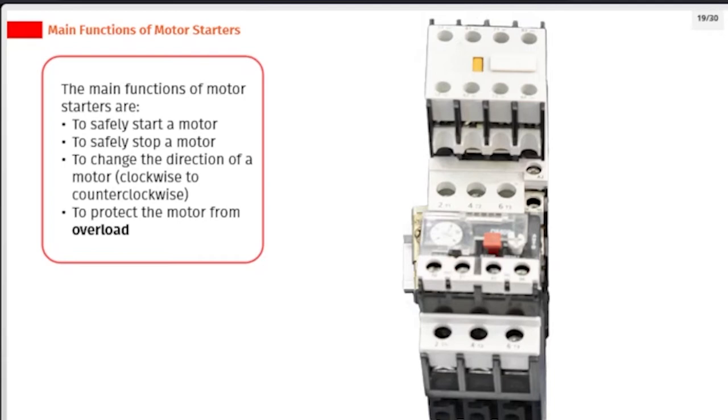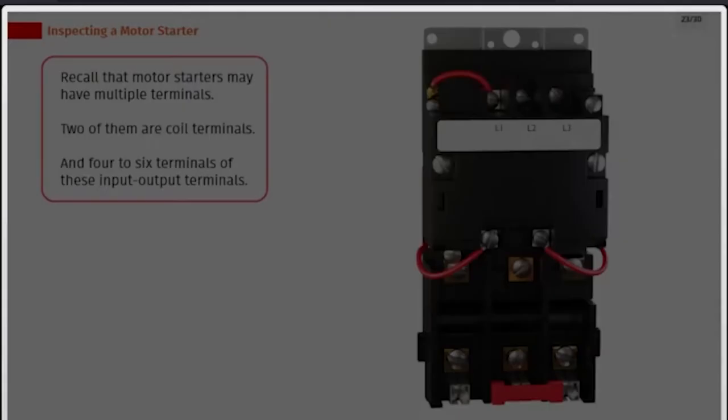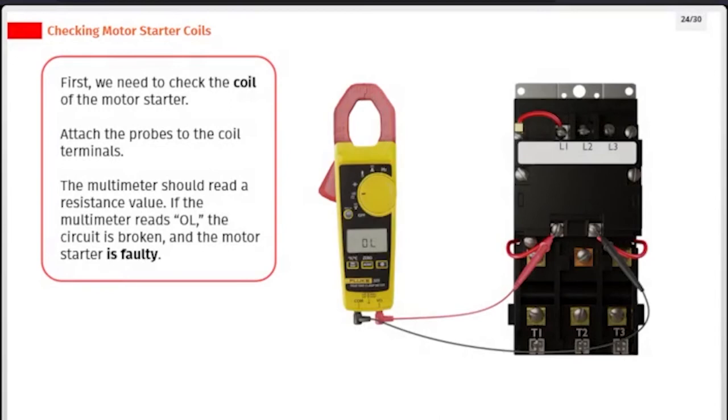We can inspect the motor starter using a multimeter. Set the multimeter dial to the continuity setting. Make sure the motor and starter are off. Calibrate the multimeter by touching the two probes together until it reads close to zero. Motor starters may have multiple terminals — two of them are coil terminals, and four to six are input-output terminals. First, check the coil of the motor starter by attaching the probes to the coil terminals. The multimeter should read a resistance value. If the multimeter reads OL, the circuit is broken and the motor starter is faulty.